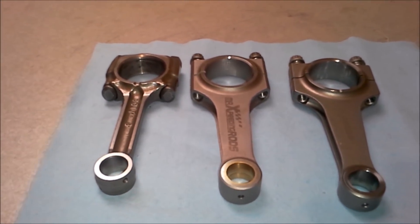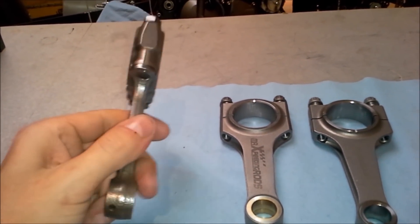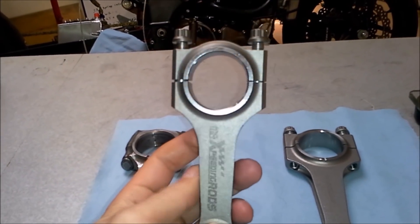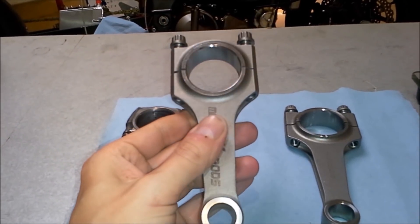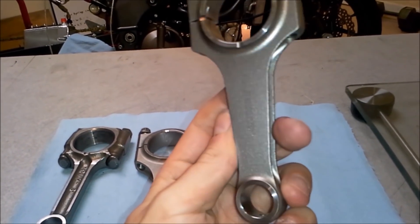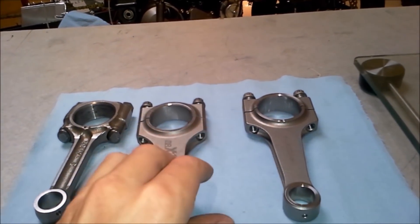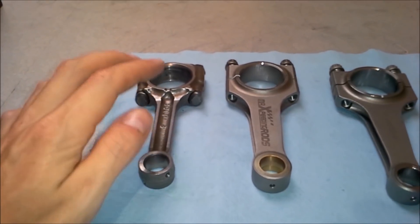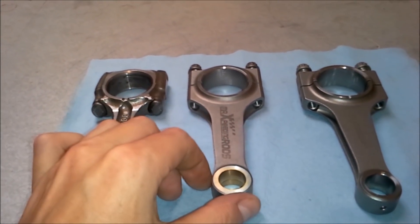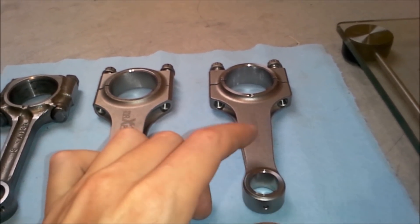Hi, welcome back to EverydayRace. Today I'm going to be comparing three different connecting rods. First one is going to be a stock connecting rod from my Kawasaki AX10R — nothing fancy. Second is going to be a Max Speeding rod, which costs around $360 for a set of four. And a Carillo rod, which costs around $1080 for four. So basically we have a very cheap, next-to-nothing rod, a medium-priced $360 a set rod, and an expensive rod at $1080.